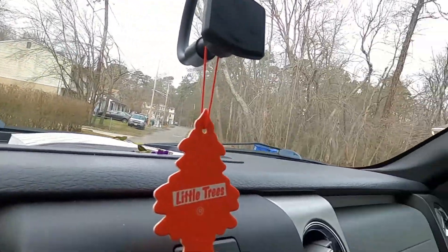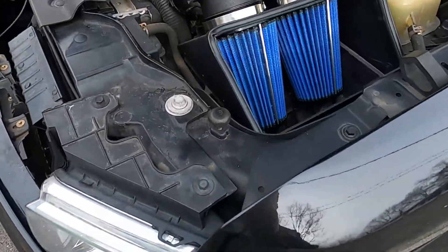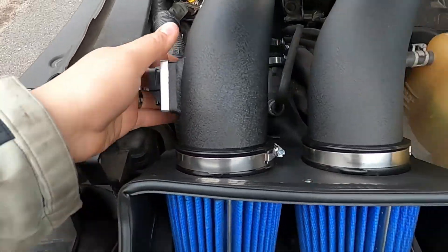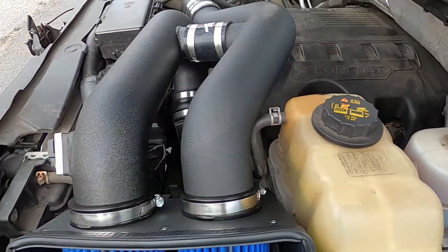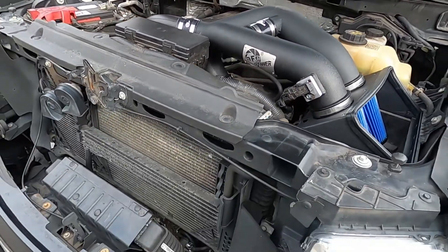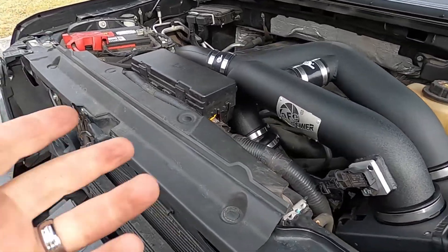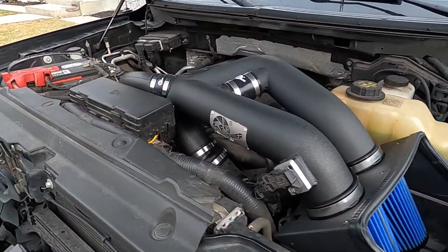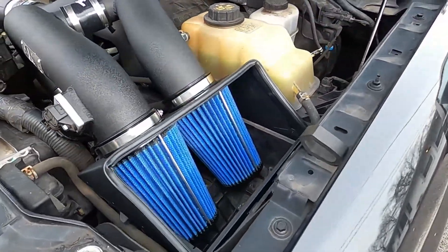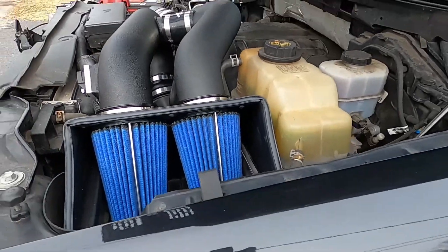Make sure everything is bolted down, make sure everything's tight, nothing moving — and that's it. After checking everything, nothing is moving. I'm going to drive for about an hour, do a little video after driving for about 30 minutes just to see if it sounds better or worse once warmed up. It's looking really good — let's take it for a spin.